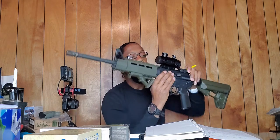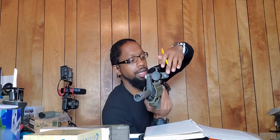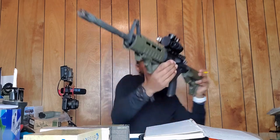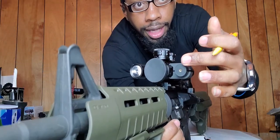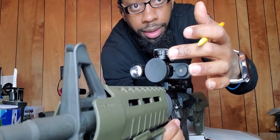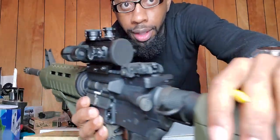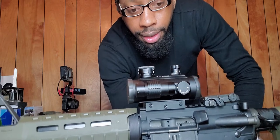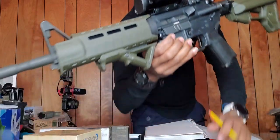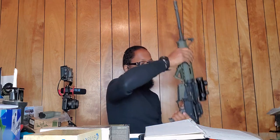The batteries ran out on the light, but you've got your light, your red dot, and your laser — all in one. I'm thinking about eventually putting a magnifier on it, which would mean I'd have to put a separate light on the rail system, but that's another day, another dollar.